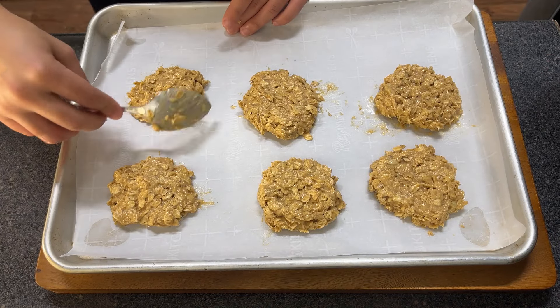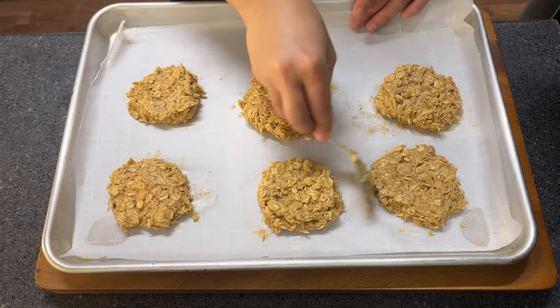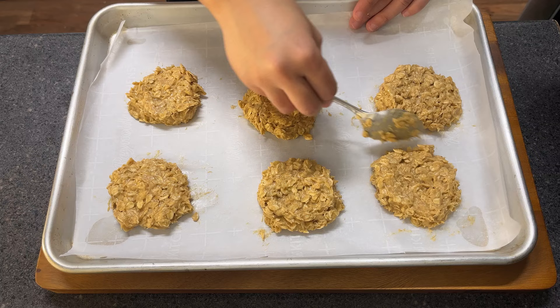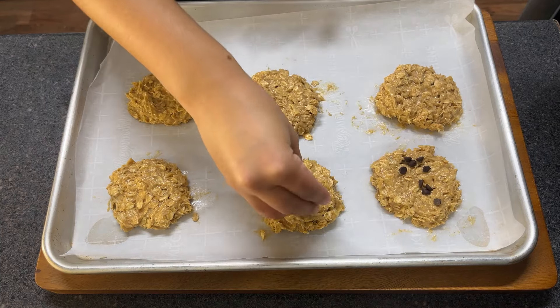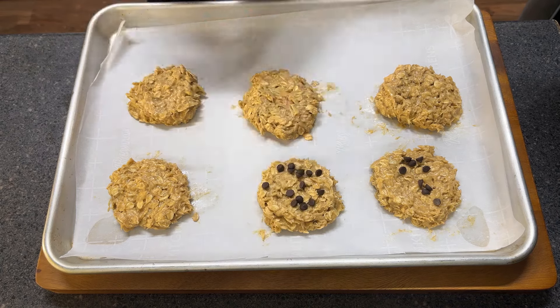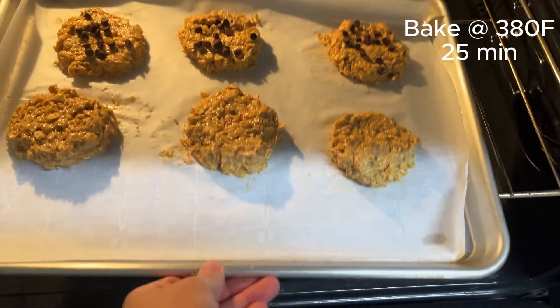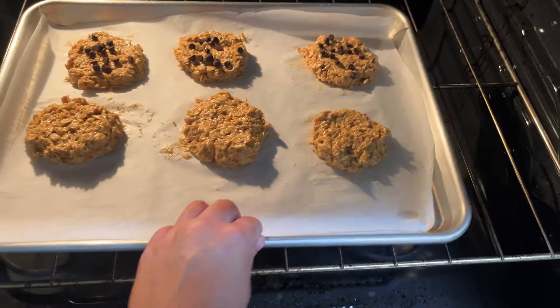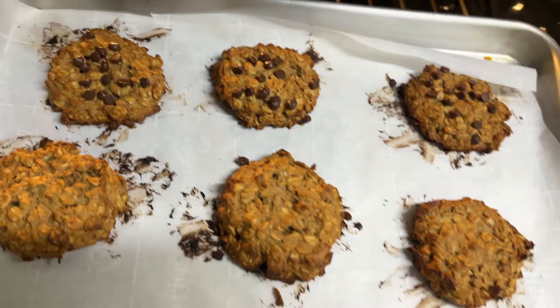I think it's looking good already. I'm not too concerned about the shape. Now time for a little bit of chocolate chips — I'm gonna put them on just half of the cookies. Bake for 25 minutes at 380 Fahrenheit and you're gonna have delicious golden brown cookies after that.